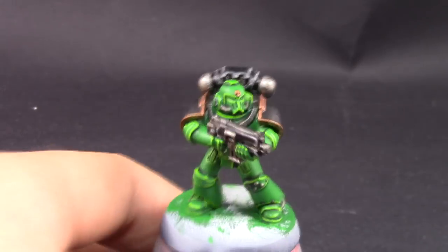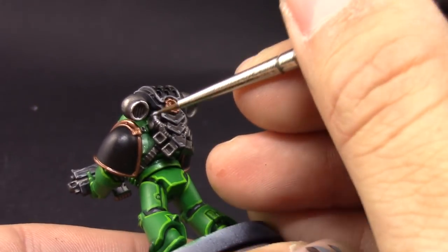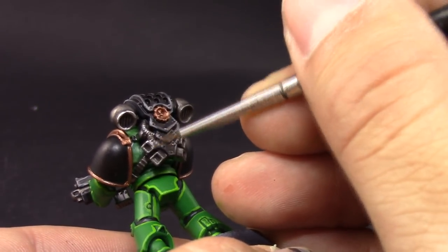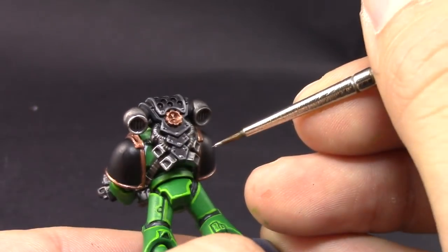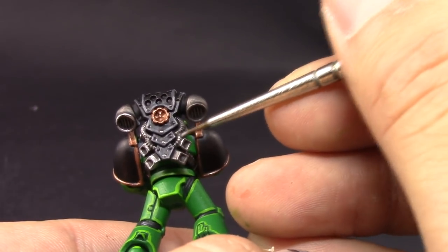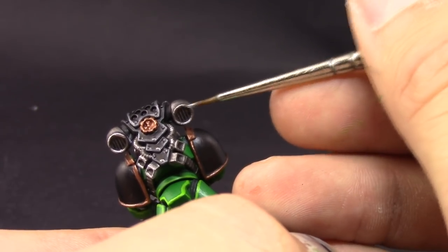I'm using Stormhost Silver — one of the brightest silvers in the Games Workshop range; you can also use Runefang Steel, which is a good shining color. I'm going to edge highlight all the silver areas just to give them a little pop.